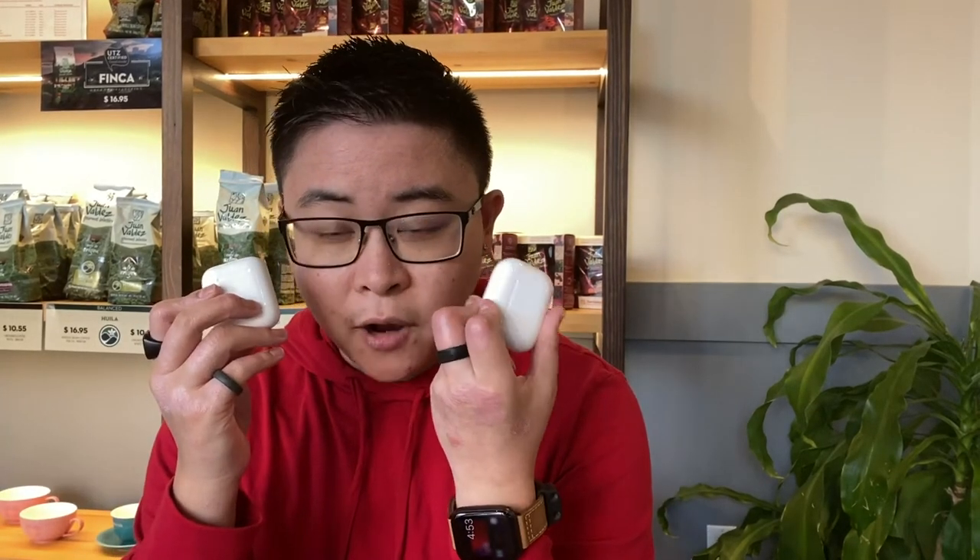This is iPhone 11 by itself. No microphones attached. AirPods are all in my hands. There's nothing here, so how do you like the audio?